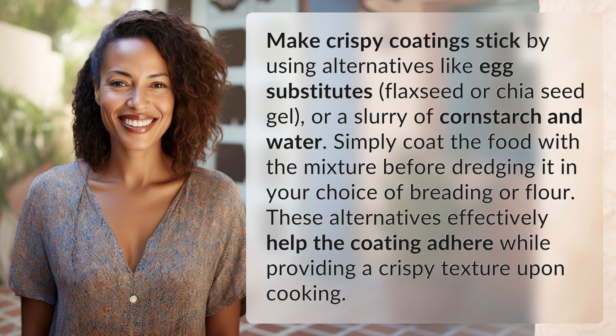Make crispy coatings stick by using alternatives like egg substitutes, flaxseed or chia seed gel, or a slurry of cornstarch and water. Simply coat the food with the mixture before dredging it in your choice of breading or flour. These alternatives effectively help the coating adhere while providing a crispy texture upon cooking.